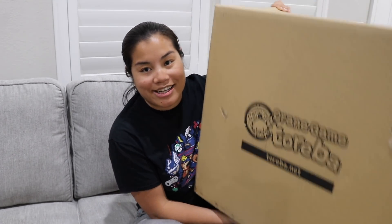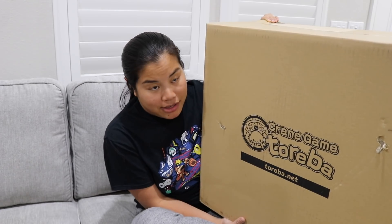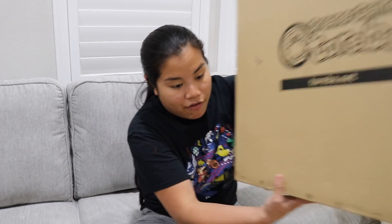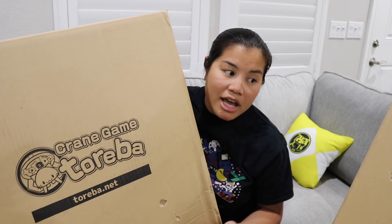In this video, we are going to be unboxing four of these giant Toriba crane game boxes that I got from Japan. For those of you who don't know, I got a little bit addicted to Toriba, which is a crane game app that you can play on your phone or online. And I won a lot of prizes. I got a total of nine boxes in. These are four of the bigger ones, and then I have four more big ones in like half of a box. So I thought I would just split it up into two.